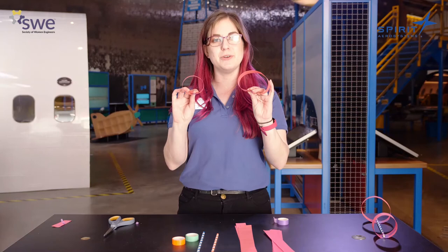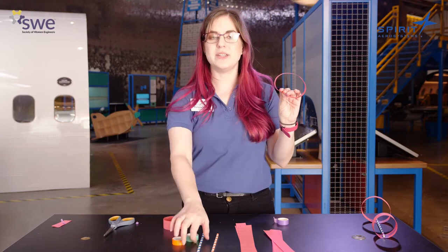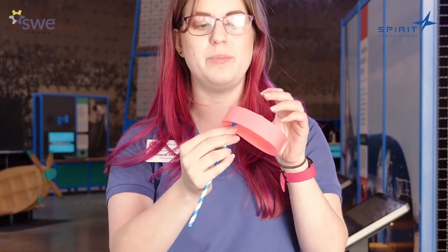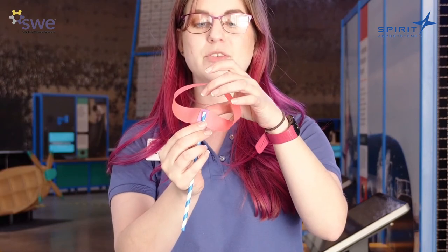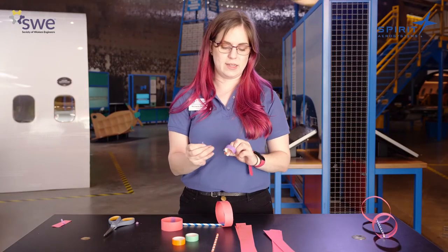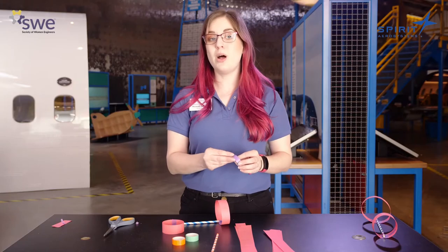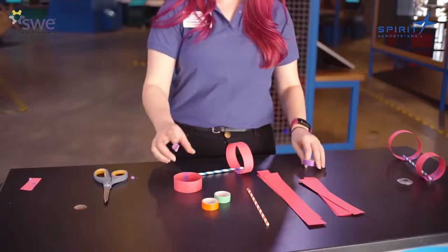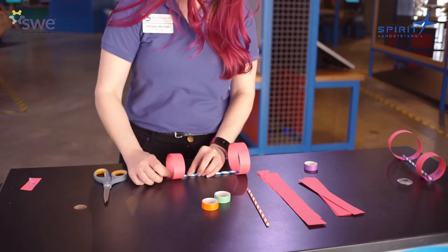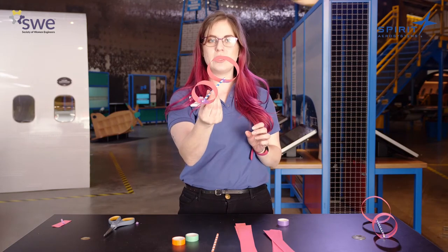Now that you have both your hoops — your big one and your small one — we're going to finish assembling our hoop glider. To do that, take your straw and slide it just inside of your hoop so that it looks like this, and tape your straw and your hoop together. Take a little piece of tape and tape your big hoop on one end and your small hoop onto the other end. Make sure that those hoops are going the same direction — they're both standing up just like this. And this is what your hoop glider looks like.